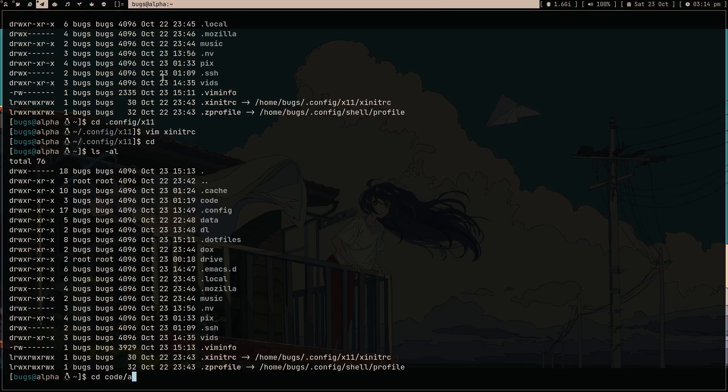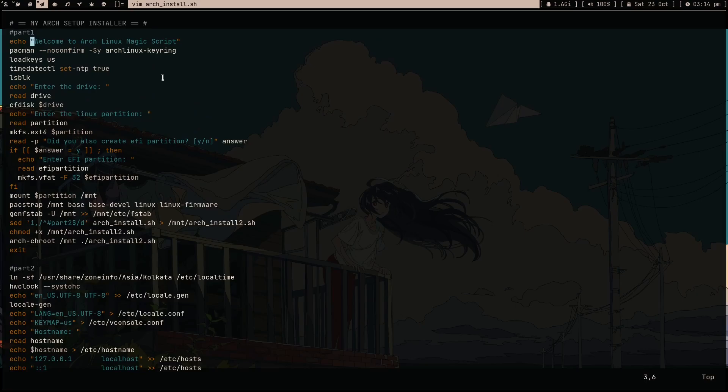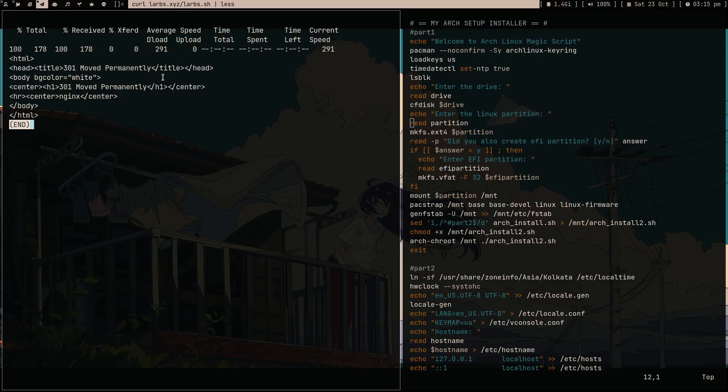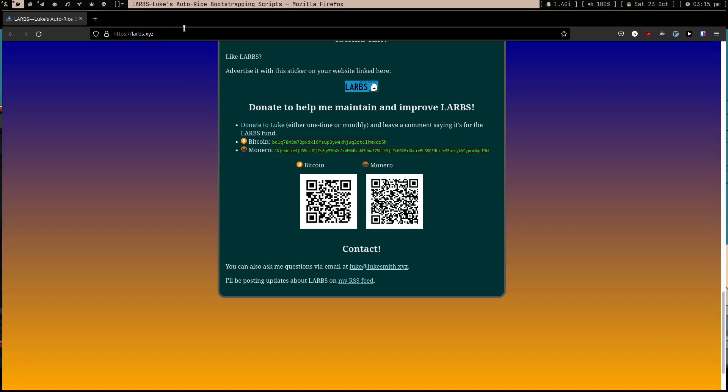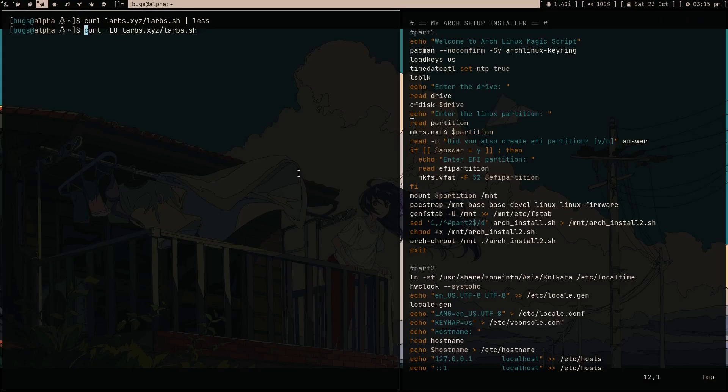So the Arch Linux magic script - let me show you how it actually works. First it installs Arch Linux. Here's the backstory: one day I was sitting and making notes of all the commands you need to run to install Arch Linux, and then I realized - wait, I can just make it executable and it's a script. So as you can see, these are basically all the commands I run. It's a pretty minimal script. If you look at LARBS' script - let me run: 'curl larbs.xyz' - LARBS is much more complex.